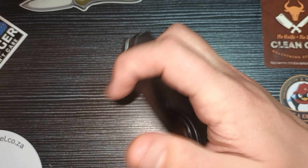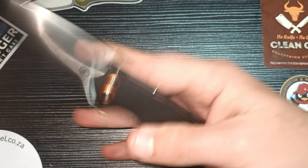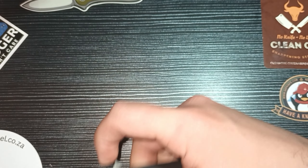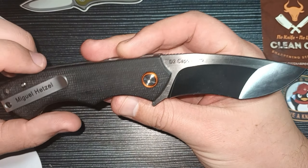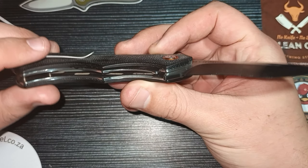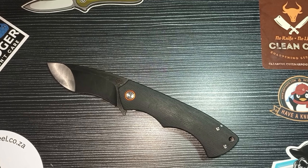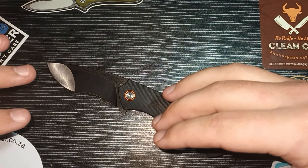Super fidgety knife with nice deployment. Thanks to Stuff We Do for showing me that ring finger deployment technique — I don't know if I would have seen that myself. The pocket clip is quite a looker, titanium coated. Wonderful. Miguel Hetzel, well done. Pickled Steel, well done. This has been an awesome collaboration.